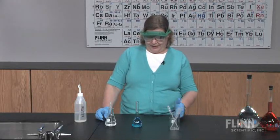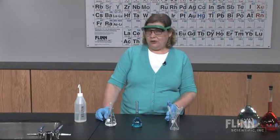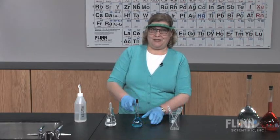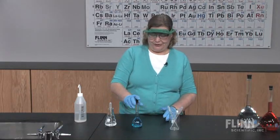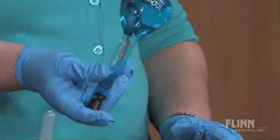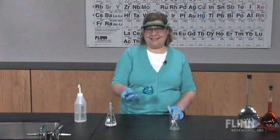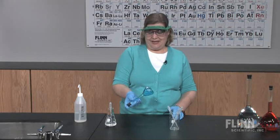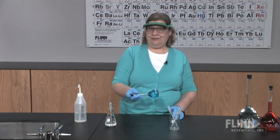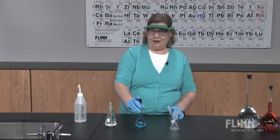Something many people forget: with the narrow neck, how do you thoroughly mix the solution to ensure a uniform concentration? The technique I learned was to stopper the flask and invert it 25 times to ensure thorough mixing. And yes, I do count — silently to myself. When accuracy is important, volumetric flasks are a lifeline.